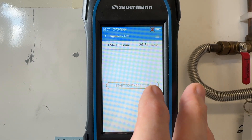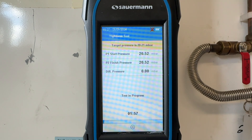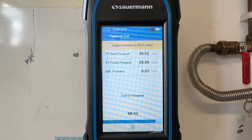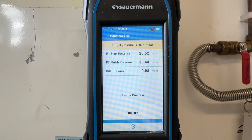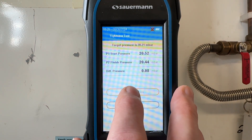No need to adjust the pressure, so we can just start the tightness test for two minutes. That's the two minutes up and the end of the tightness test. You can see it's only fallen by 0.08 milli bars — so again, that's a pass.